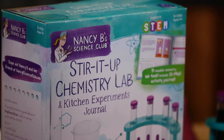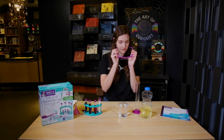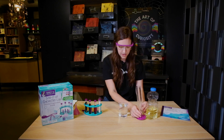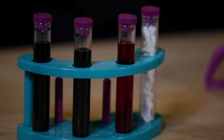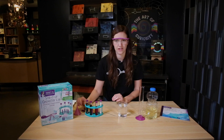The kit includes not only the 22-page guide but also safety glasses, a graduated beaker, a little beaker, some test tubes, a tray for them, a little stirrer, a little funnel, and an eyedropper.